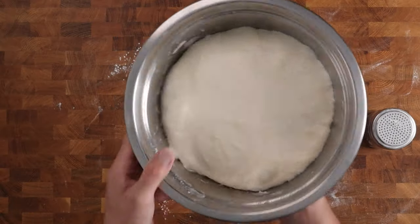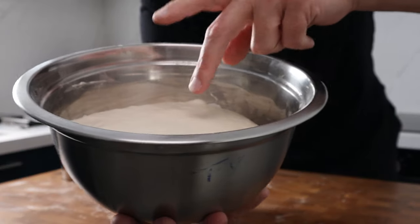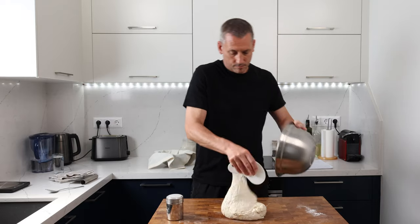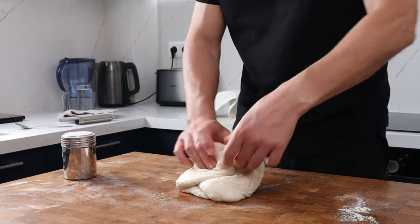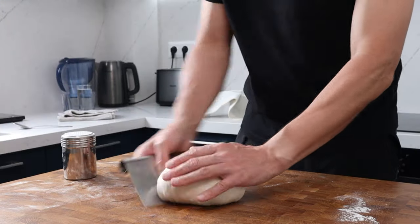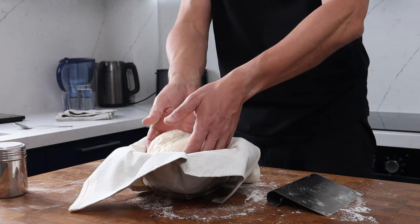My dough has been bulk proving for four hours — your times will depend on the temperature and conditions in your kitchen. Here you can see it's proved really nicely, nice and springy to the touch, and it feels nice and gassy on the inside. Now we can get the dough turned out onto the work surface and shaped into a ball. I like to pick the dough up in the centre, roll it over on itself, turn it 90 degrees and repeat. Whichever way works for you, the idea is to get a nice tight ball with good surface tension over the top. Dust the surface with flour, turn it over, give the seams a quick pinch closed if needed, and gently pop it into our bowl with the tea towel.